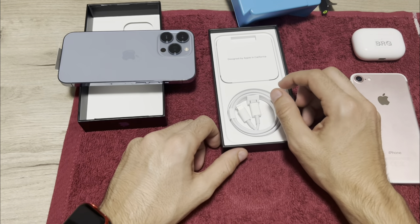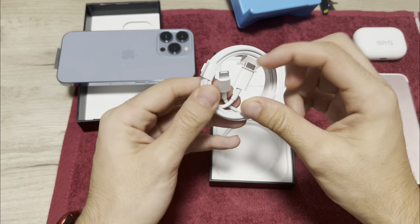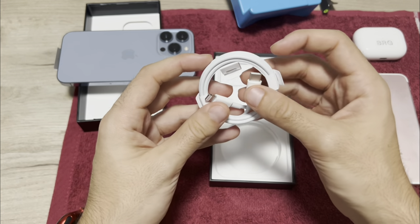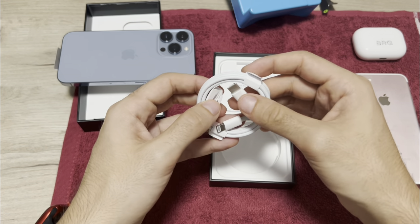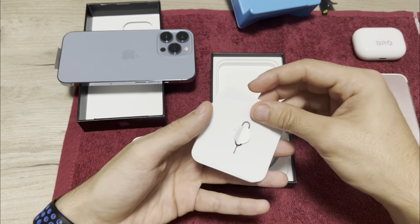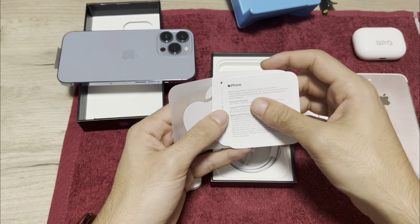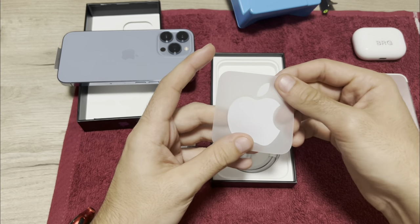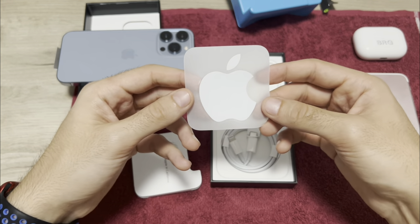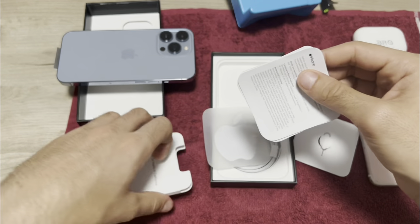In the box we have the Lightning to USB-C cable. We also have something about warranty and how to use it — pretty worthless — and the Apple sticker. I think I'll put it on my car. For the moment I'll keep everything here.